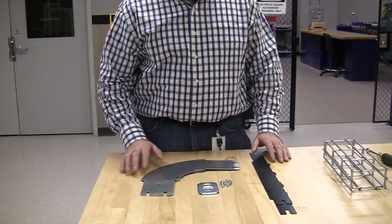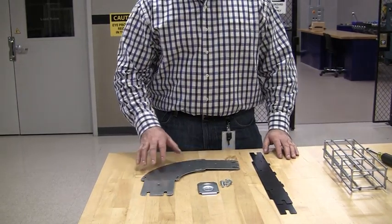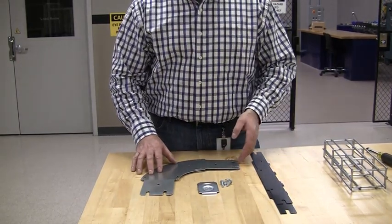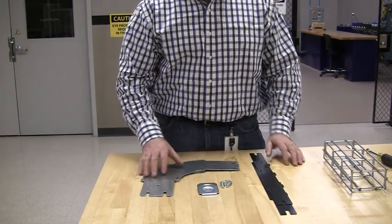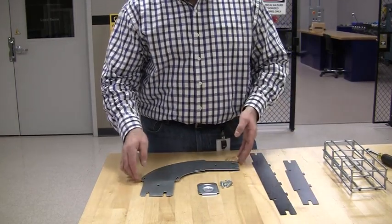I'm going to demonstrate how to assemble a 90-degree preform fitting. This is a 2x4 preform fitting. It comes with a base, mounting hardware, and two polymer sides.